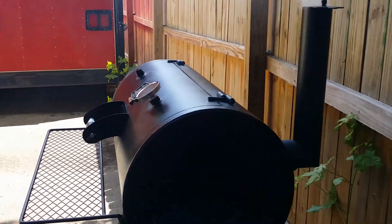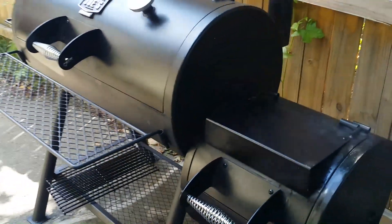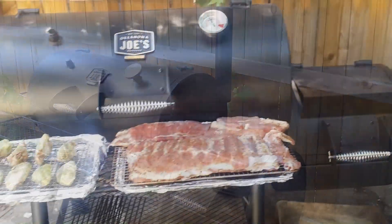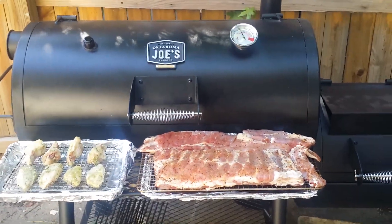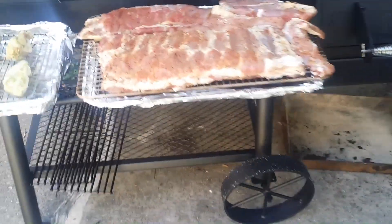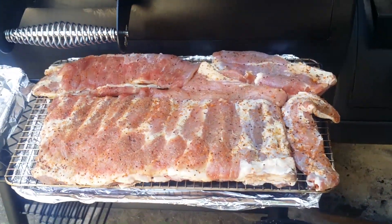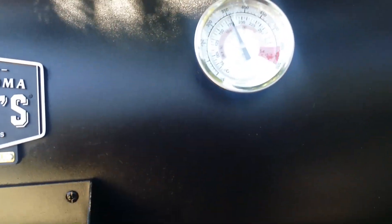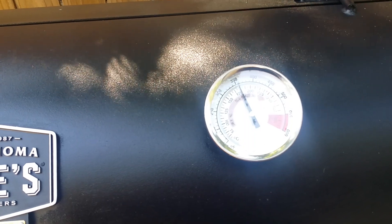I'll keep it posted as to how this particular cook goes. I got the ribs — those are gonna be the honey ham ribs — and the ranch chicken. I only got this at 350; I'm gonna damper it down and try to get it to about 300. I'll go ahead and put the food on for now.